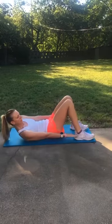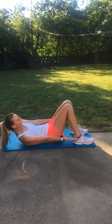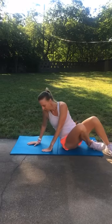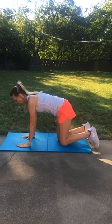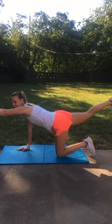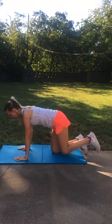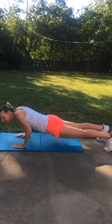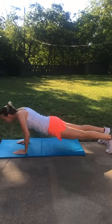And then ankle grabs. These are something you can do slow. Make sure you're breathing and reaching. Bird dogs — make sure you're set up in the right form. Just hold once you get that arm and leg up, and then back down. And then push-ups — breathe, all the way down.